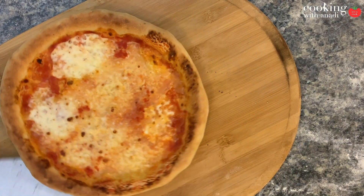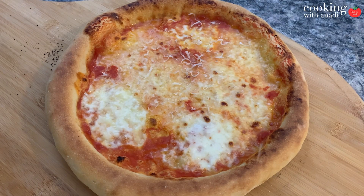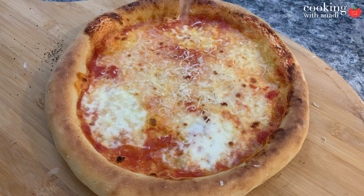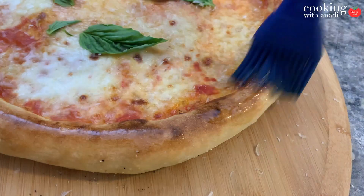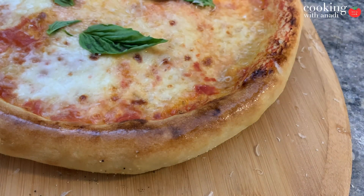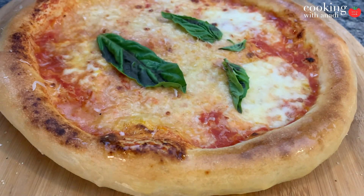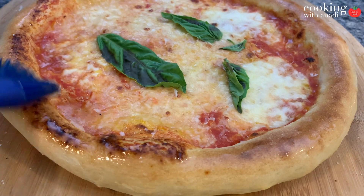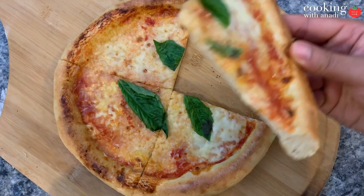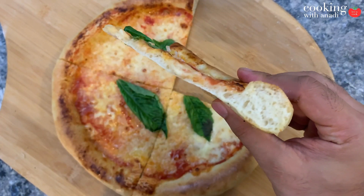Here it is — here's our one-hour Napoletana pizza. I'm just going to top it off with some Parmesan cheese, and once it cools down slightly, add in your basil, otherwise the basil will turn black. You know you have a good crust when you pick up that slice and the pizza doesn't limp over — it stays intact and straight.